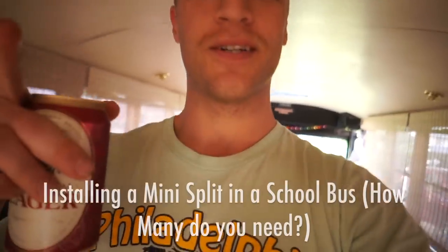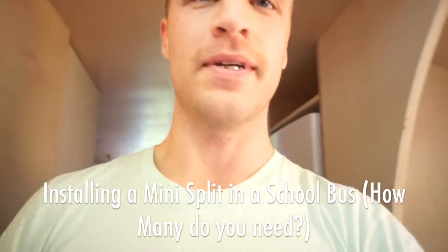Bus converters, Gilligan family, welcome back. I am doing the much anticipated, long-awaited mini split install.